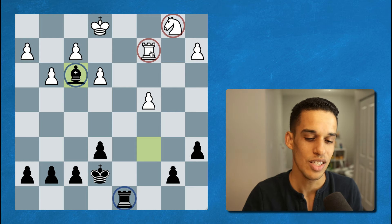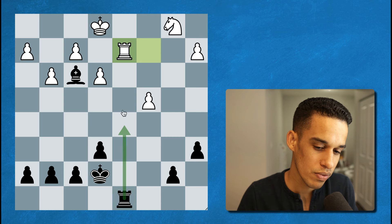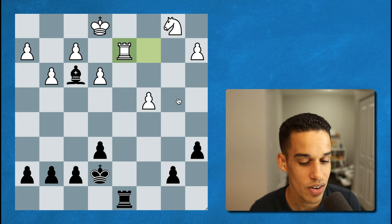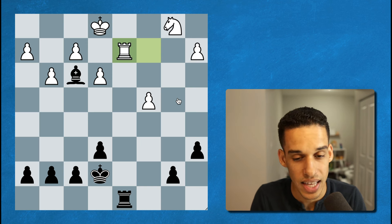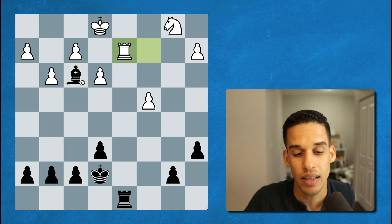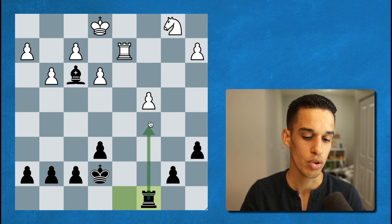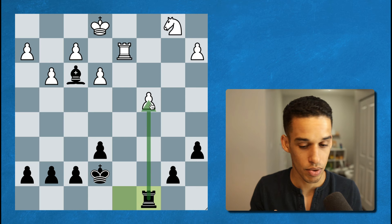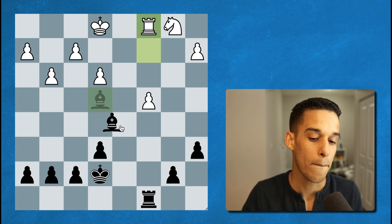After bishop f3 we got rook to d2, and then another critical moment: would you simplify or not? Personally I'm very attracted to simplifying — I always say if I have a material or pawn structure advantage, simplify the game, particularly here because I also have the better minor piece, bishop versus knight. However, Grau decided he needed the rook to put pressure on the weak pawn — he wanted to keep more pieces to make it easier to target that pawn. After rook c2, bishop e4 exclamation mark, and after rook c1, bishop to d5 — there's a pin and a lot of pressure already on that c4 pawn.